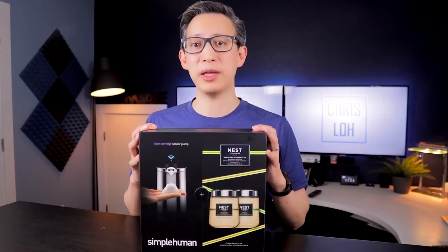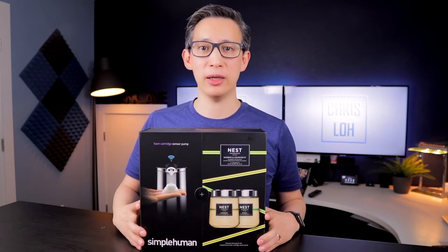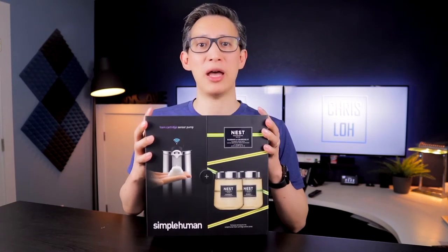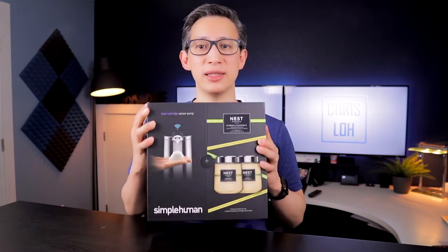Initially my wife picked up one of these and placed it in the kitchen, and after using it for about a week we decided that we liked it so much that we bought a couple more for all the bathrooms in our home. Anyways, let's start by unboxing this thing and see what we get.